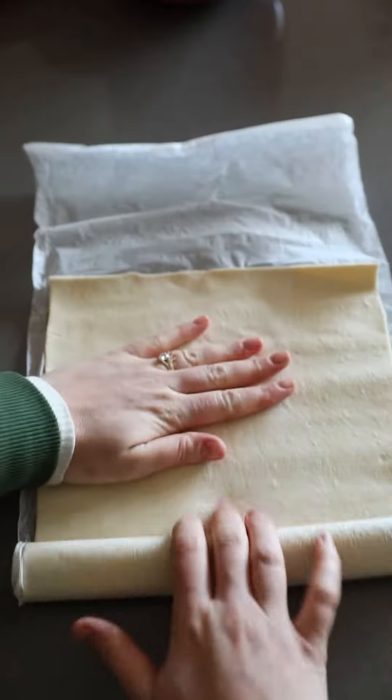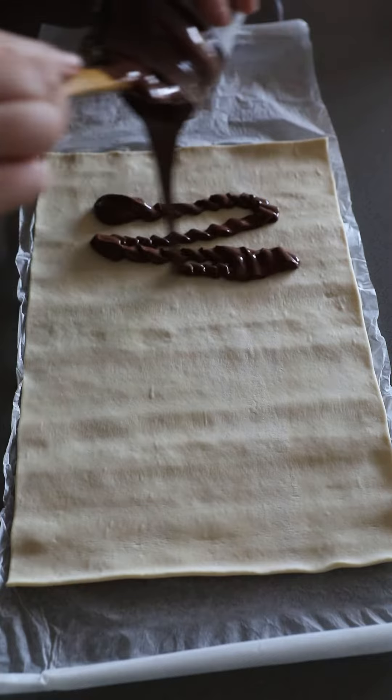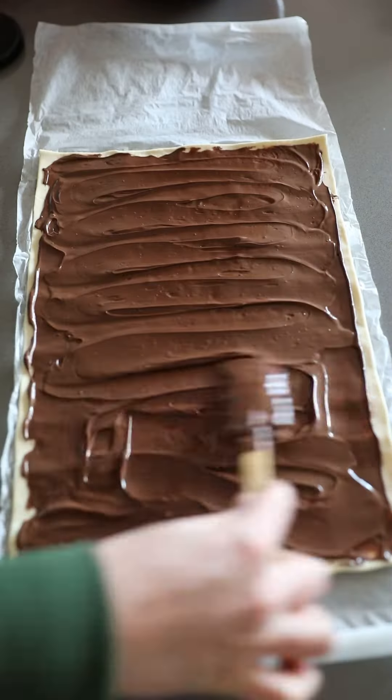Grab yourself some ready rolled puff pastry. You're going to lay a sheet out on the side, warm up some Nutella so it's easy to spread and pour it all over. Spread it right to the edges and lay a second sheet of puff pastry on top.